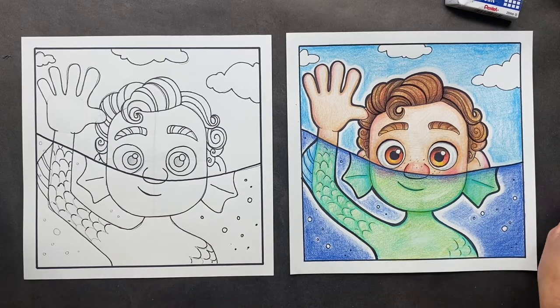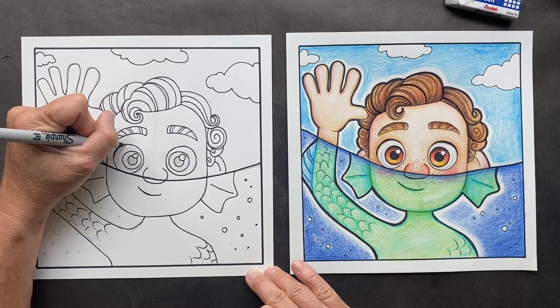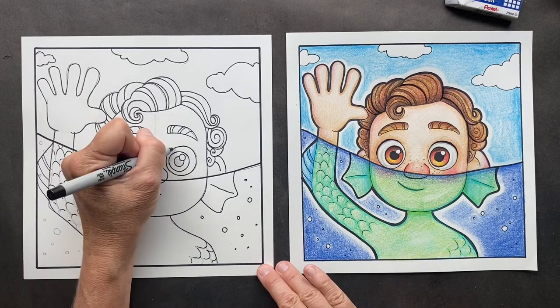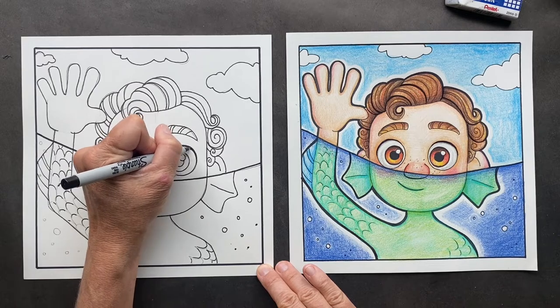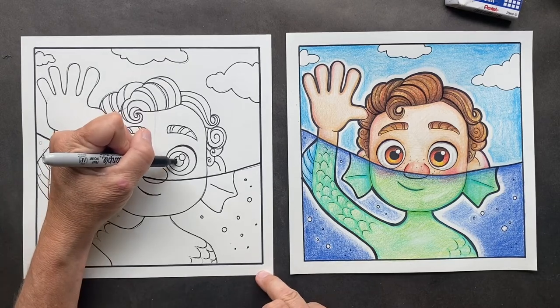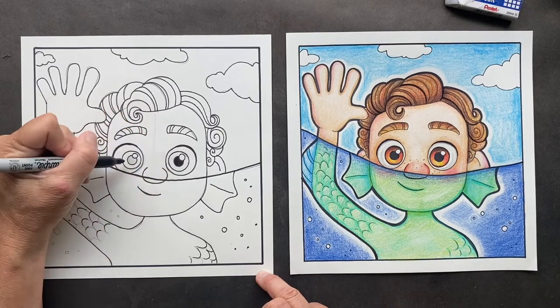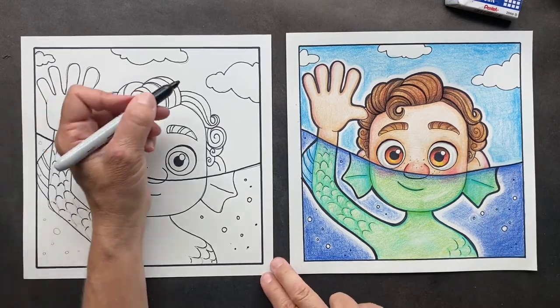Above the eyes, do you see where I made it thicker? That's just an indication of lashes — even though he's not a girl, it just makes it look cool. A little bit on the outside here. Now you want to take your thicker Sharpie and Sharpie in the eyes. Then we're going to go around the outside and make it extra thick.